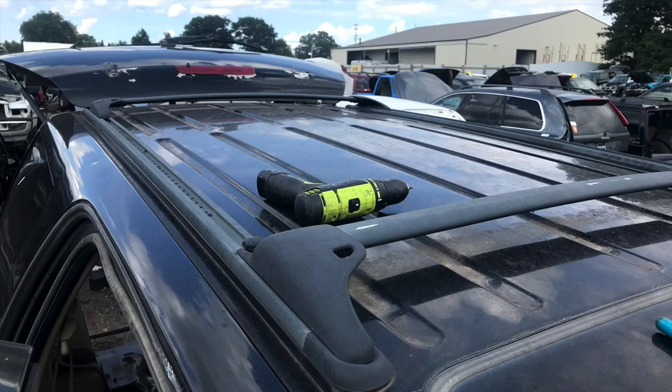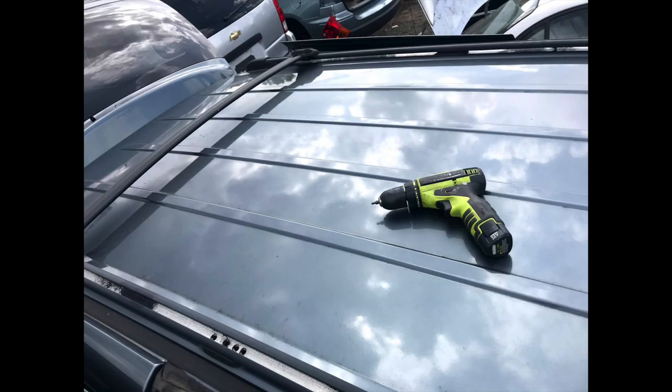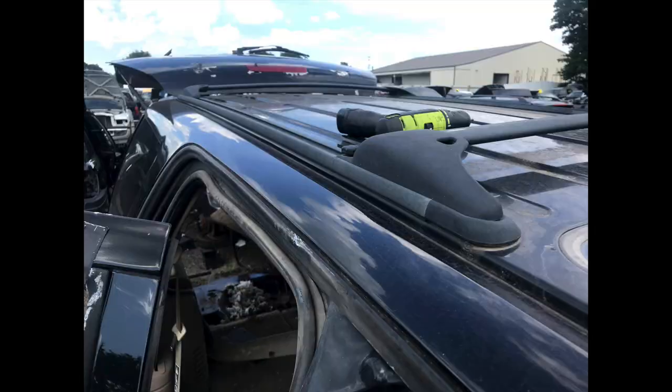Each rail had 7 Torx bolts and luckily I brought my Torx bits for my screwdriver. The yard charged me a whopping $18 for the rack.